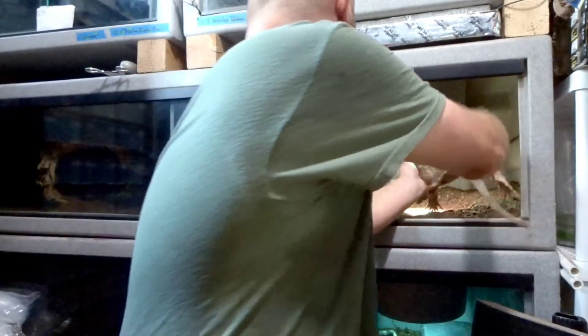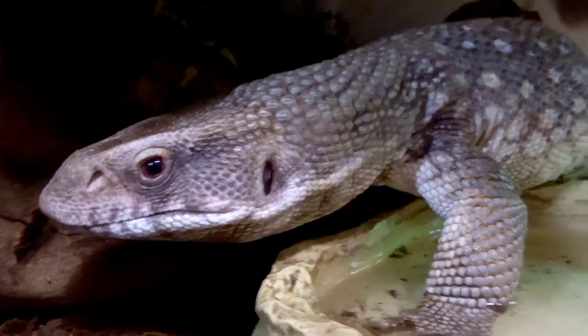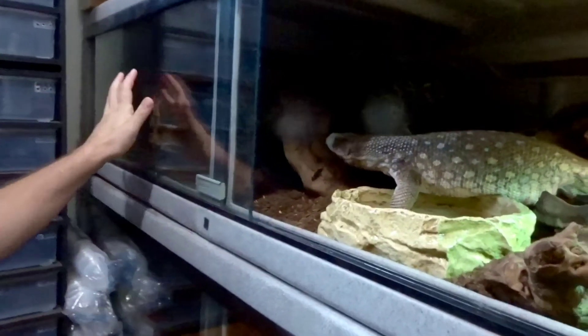Alright bud, home sweet home. Let's take a look. And dirty water — that's monitors for you. I really wish I had good lighting in here. I moved his big cork tube back here and shoved a bunch of other tubes in there so he's got these little channels he can go into. He's gonna go destroy his new clean cage — it'll be filthy in ten minutes.